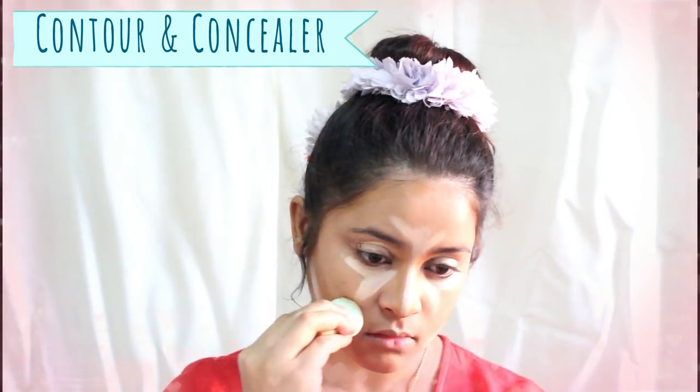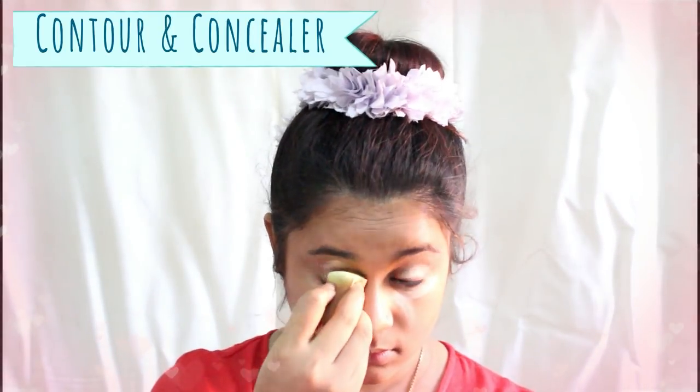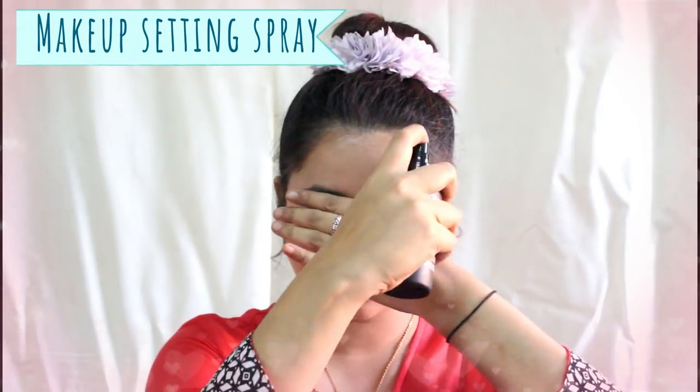Take a sponge and smooth out and blend the contour areas first. Once that's done, use another sponge or the other side of the sponge to blend the concealer. One important thing to remember: set your eyes with some loose powder or compact powder immediately after blending your concealer, otherwise it will leave creases. Once everything is blended properly, set your whole face with loose powder or compact powder.